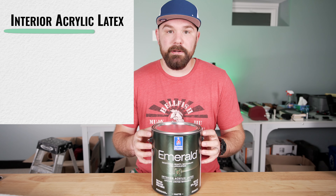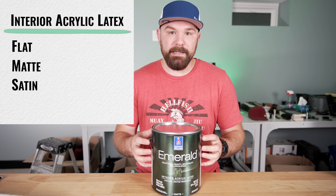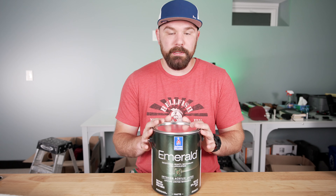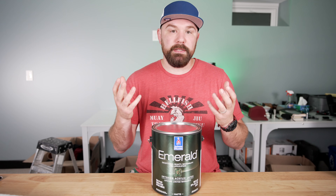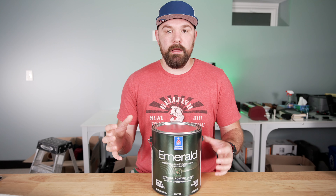This is an interior acrylic latex. It comes in flat, matte, satin, and semi-gloss, and it is predominantly meant for interior walls. We also use it on bathroom ceilings that have a shower because it has moisture and mildew resistance built in, so you don't have issues with mold. I'm going to be talking mostly about the matte finish, because that's what we use the most and what I have the most experience with.